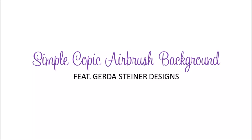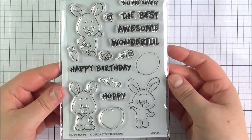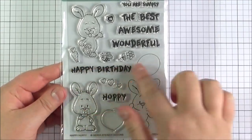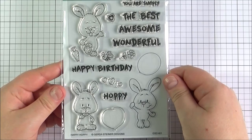Hello there and welcome to the Card Gotto. Today I've got the absolute pleasure of guest designing for Gerda Steiner Designs and I'm going to be using this stamp set today. This is called the Happy Hoppy set — really, really cute, as you can see, with lots of bunny images and lovely sentiments as well.